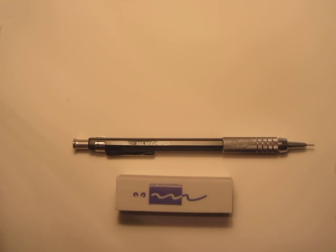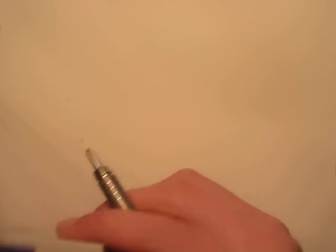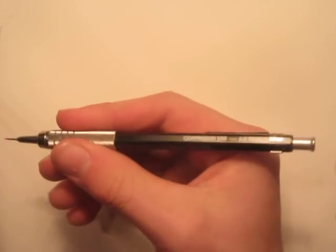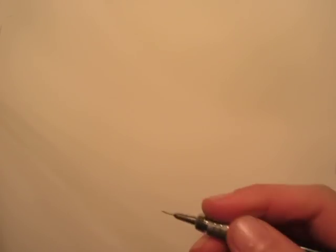Welcome back folks, it's Danny the Dinosaur Drawer and today we're going to be drawing a Mosasaurus skeleton. This has been a really highly requested how-to-draw video and I'm going to be trying my best to teach you guys how to draw it. I've got my new eraser here and my Graph Gear 500 mechanical pencil, but really any drawing device will work.